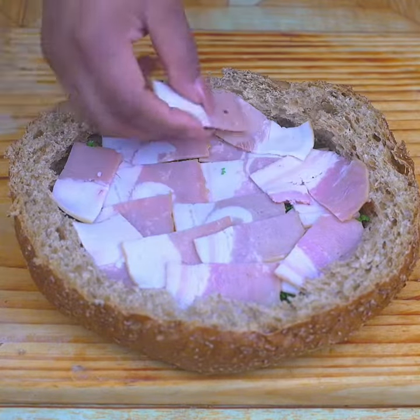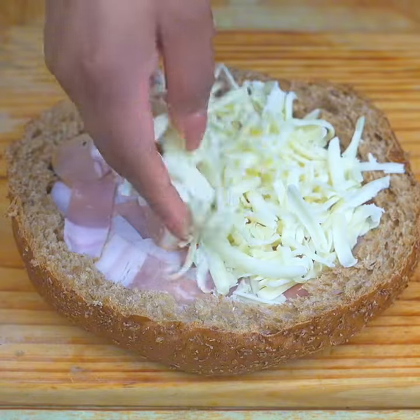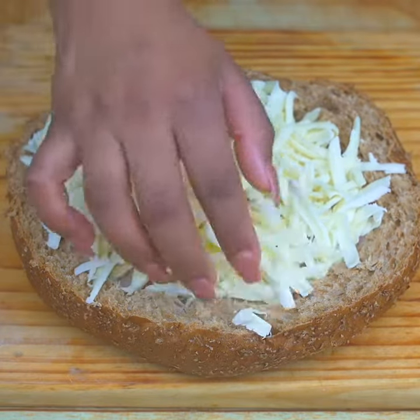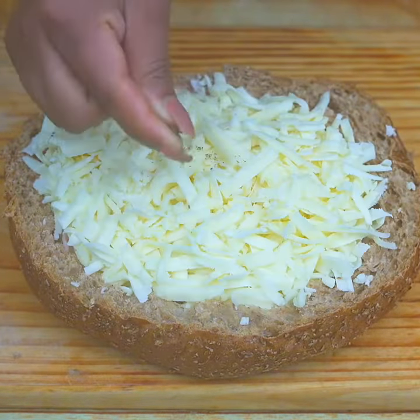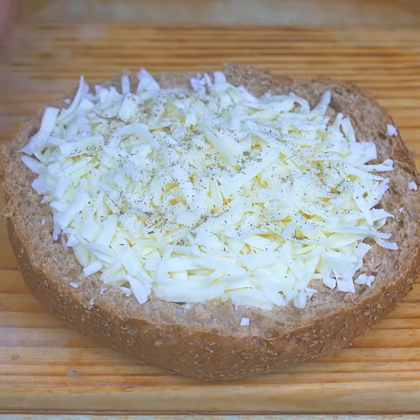I will add 100 grams of grated mozzarella cheese on top, spreading it evenly. Finally, I'm going to add a little oregano on top of the cheese.